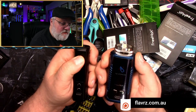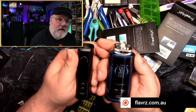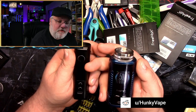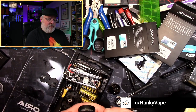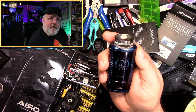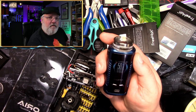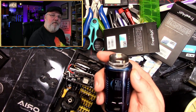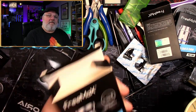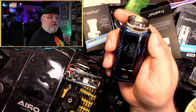The other thing to compare is that the devices have different modes. On the Drag X, all you've got is smart mode and manual mode. Whereas on the Maxis Maxx, you've got power mode, variable power curves, bypass, and also temperature control — because one of the coil options is a stainless steel 316L MX1 coil that you can pop in for TC vaping.